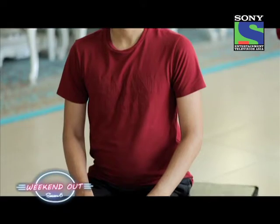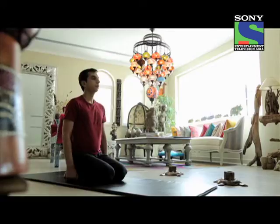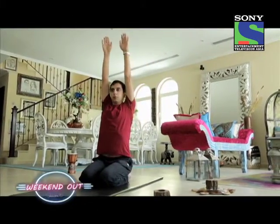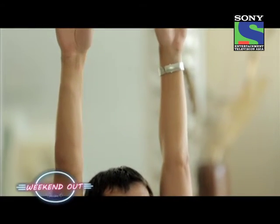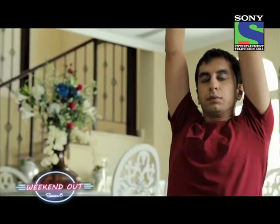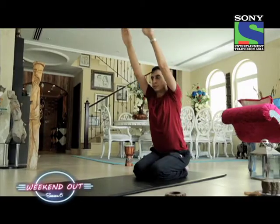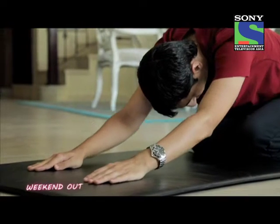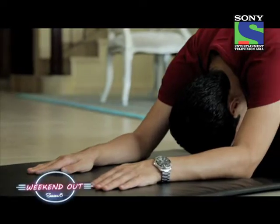To start this technique, one needs to be sitting in Vajrasana, as demonstrated, with the legs folded. Take a nice deep breath in, filling the lungs completely. As you're breathing in, take the hands slowly upwards and try to stretch the hands up. Once the hands are up and you're in this position, hold the breath for just one or two seconds.